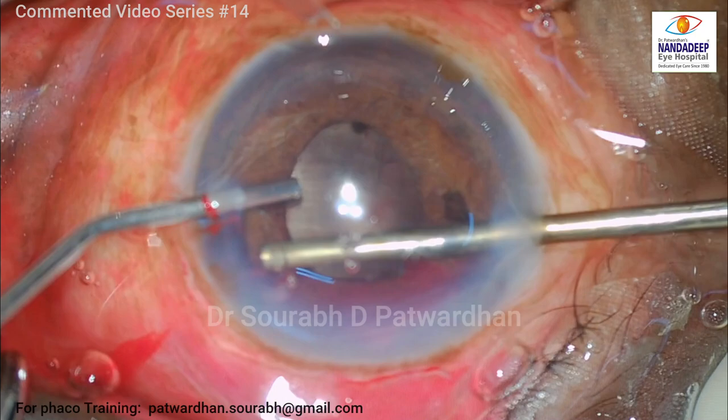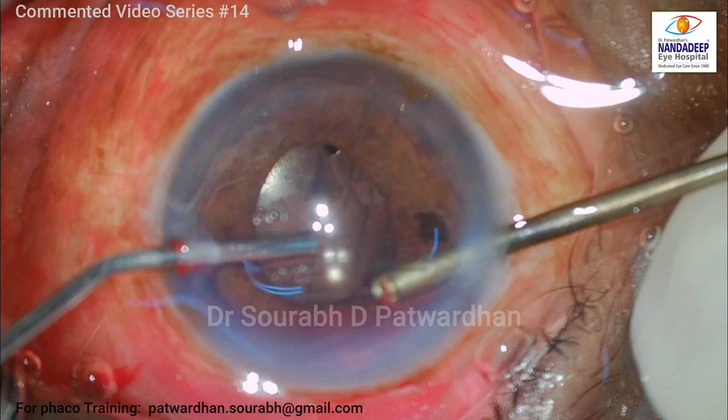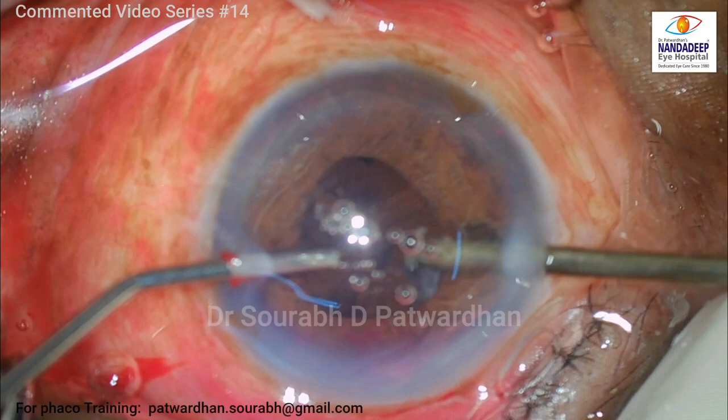I am keeping the port, or the opening of the vitrectomy probe, towards the cornea so as to avoid injury to the iris. I am cutting off the hyphema or the clot without pulling it from the angles from where it has bled. The idea is to debulk this clot as much as possible. A little bit of clot that stays adherent to the angle, we can let it stay — it will get absorbed over a period of time.